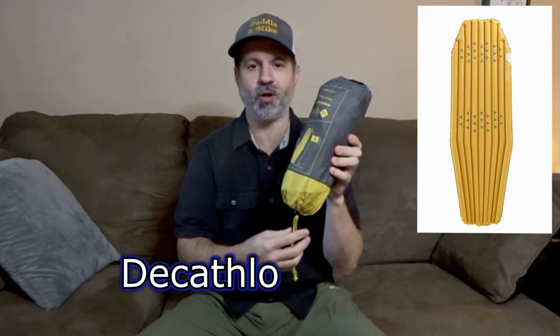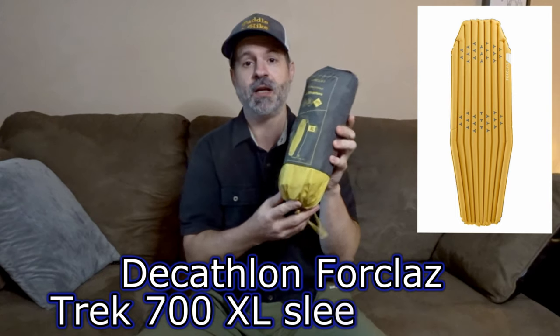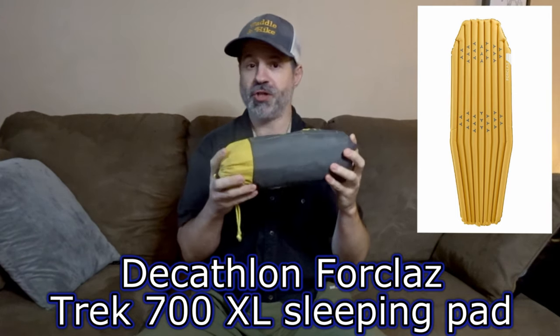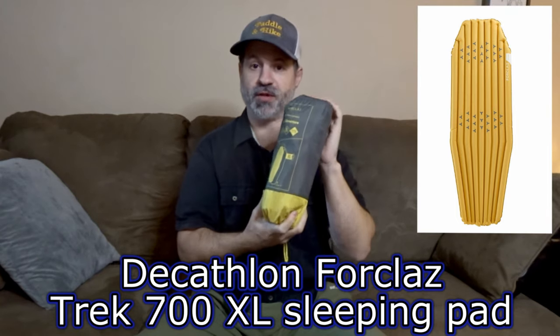Hey, welcome to Palo & Hike. Today is a gear review. We're talking about the Decathlon 4-class Trek 700 sleeping pad, the XL version. There is a normal version — this is the white one. I wanted a bigger one, that's why I went for this one.